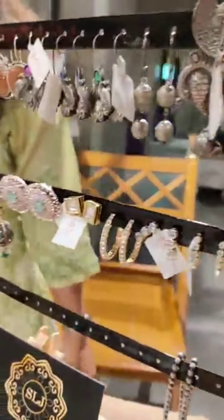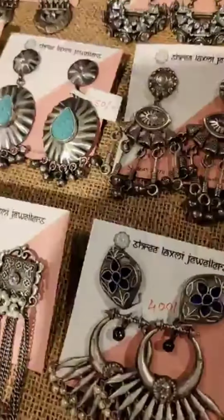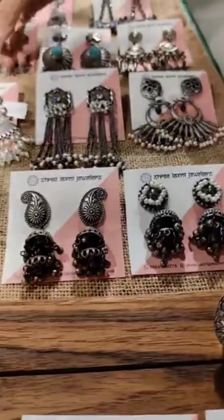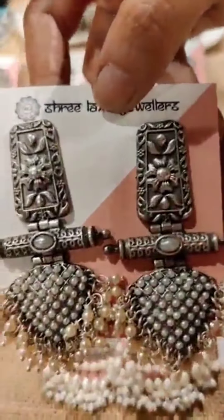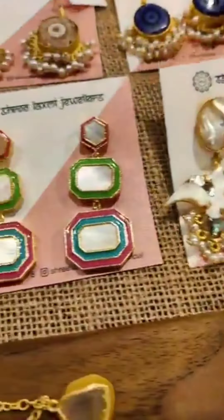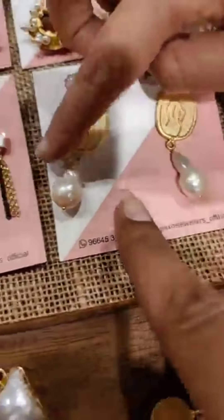This one is brass and it's silver coated. This one has black — it's not black paddy. And then there is mother of pearl. There is a metal, there is a mother of pearl.